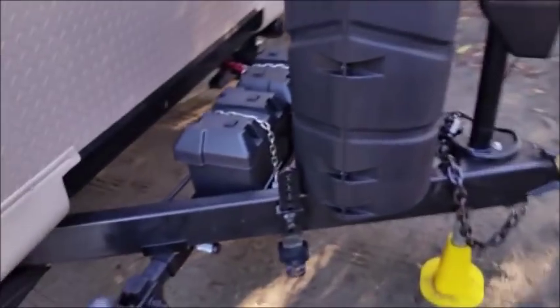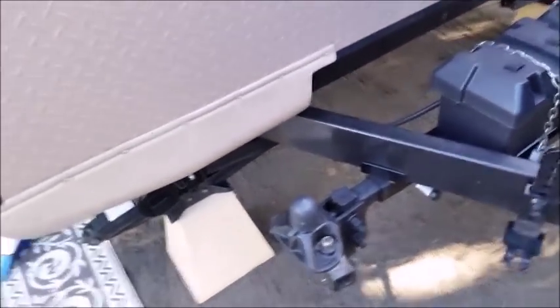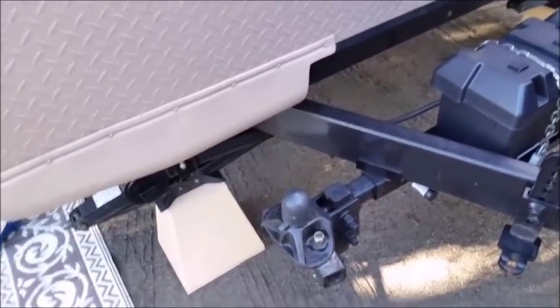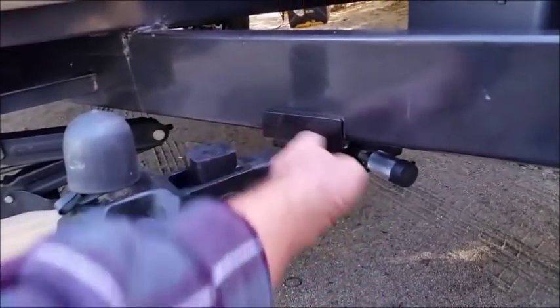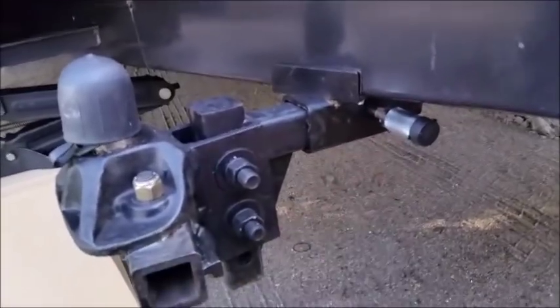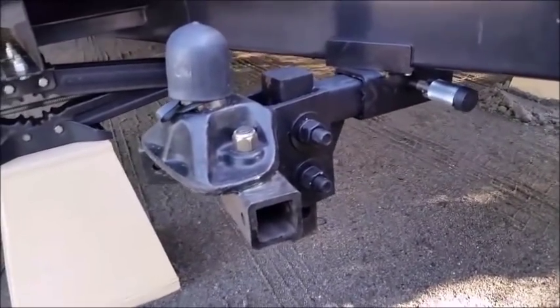Whenever I take the hitch off of the truck, I used to just throw it in the back of the truck. So I went to Home Depot and bought an angle iron bracket and bolted it on, so when I arrive at the campsite I just put it there and cover it with a plastic bag.